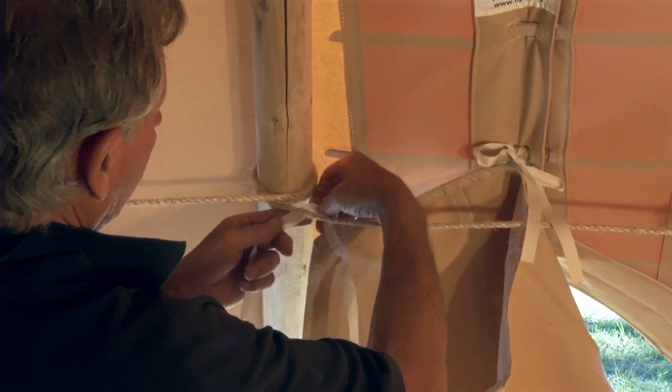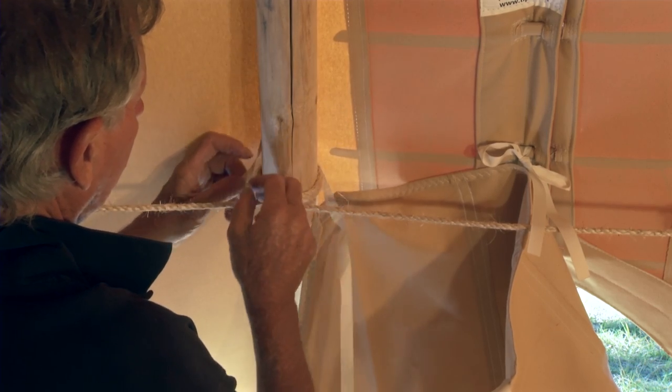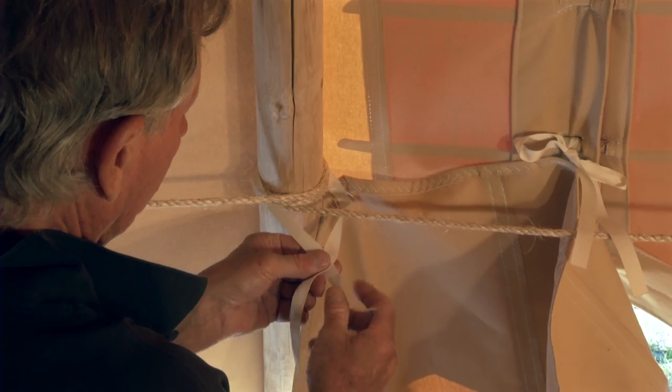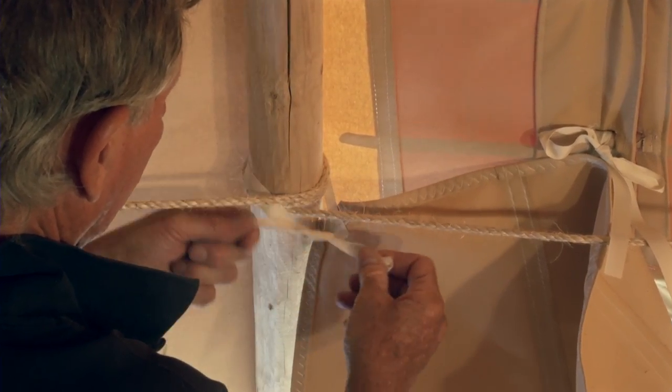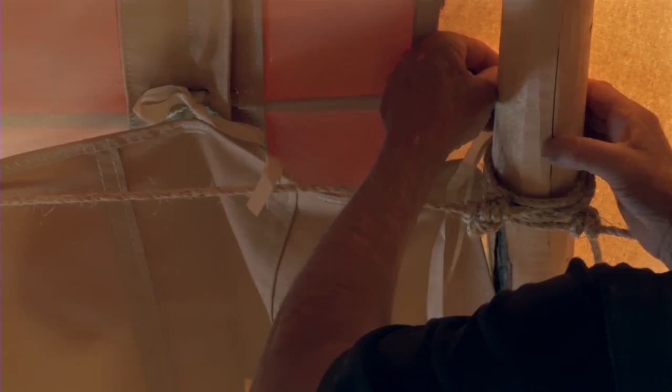Tie it securely to the teepee poles on either side — in this case to the number one pole to the left of the door hole, and on the right hand side to the door pole itself.